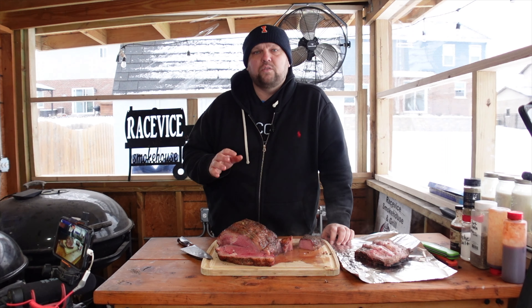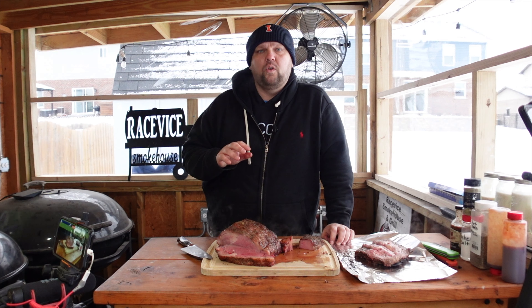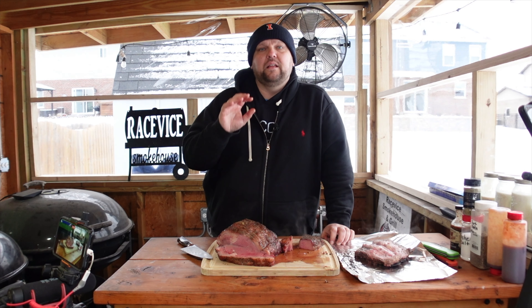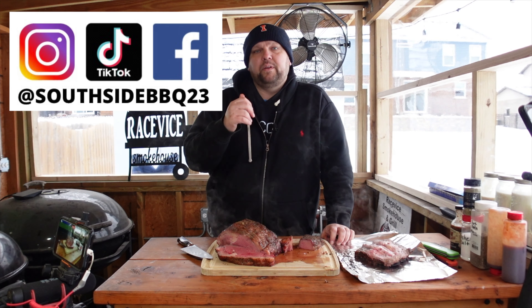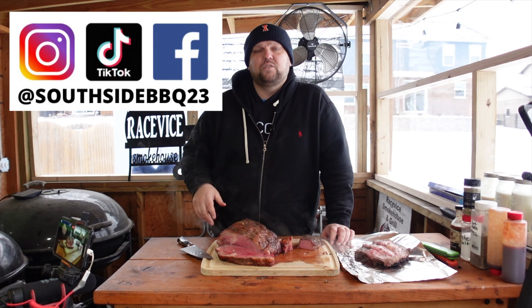It took close to three and a half to four hours to cook at 275°F to get to the internal temperature we were looking for. Don't be intimidated — prime rib is easy and delicious. If you like what we did here, please give us a thumbs up, hit that subscribe button, and follow us on social media. We'll be talking to you soon.